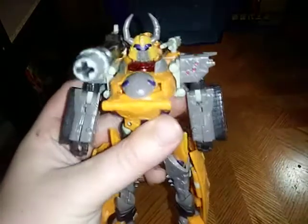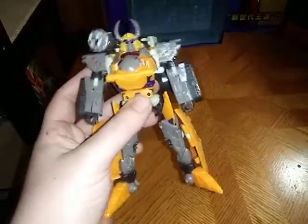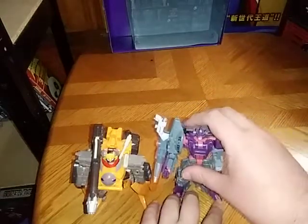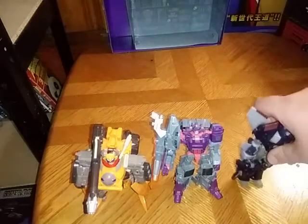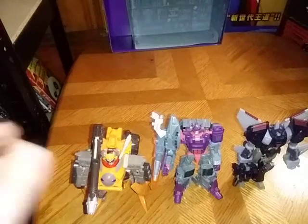Cybertron Unicron, you ain't half bad. Sure, you're not as accurate to the movie Unicron as much as the Armada version, which I don't have. But now we're going to get down to the most important thing: comparison. Here is the reincarnated Megatron, a.k.a. Galvatron, next to his master Unicron. And his other reformatted warrior — that'd have to be Cyclonus. And no, I do not have Scourge. But these are the best comparisons I can do with Unicron.